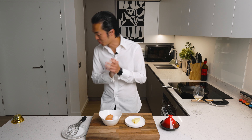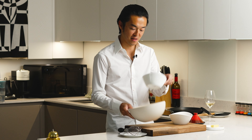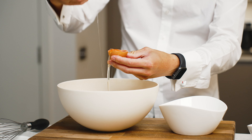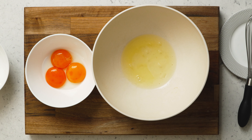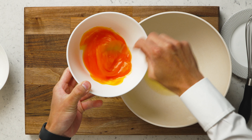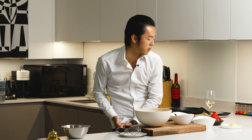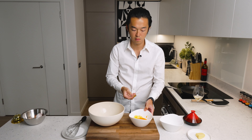Today we're making fluffy omelette, one of the easiest impressive dishes to make. Very simple: first we separate the yolk from the white. We give the yolk a quick whisk just to combine, and you season the yolk with salt. Set this aside.